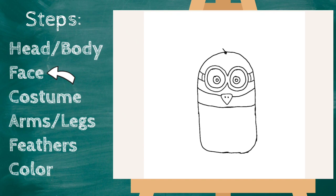Let's jump up top — I'm gonna give my minion some hair. And for his costume he has little feathers that kind of come off the top of the costume, so I'm gonna draw these little triangle-shape figures with lines to look like little feathers. Perfect.